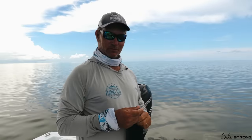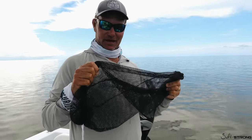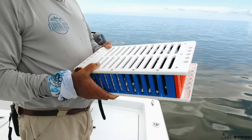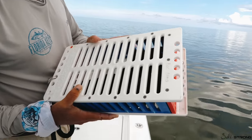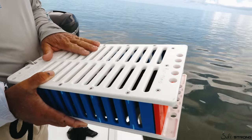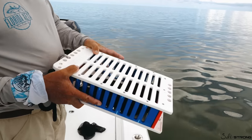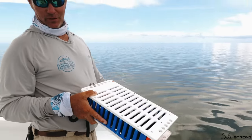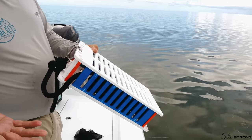I want to show you guys a brand new product that's out here replacing the everyday chum bag. It's called the Chum Dinger — a very fancy chum box made out of starboard, made in the USA by veterans. The nice thing is when you're done at the end of the day, you just shake it and it cleans itself, so you never have to drag a bag behind the boat or deal with a smelly chum bag. Dry it off, store it in a hatch, and it's good to go.